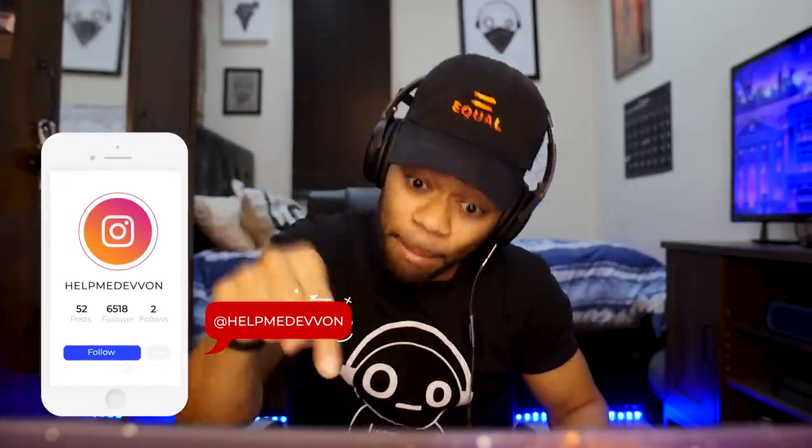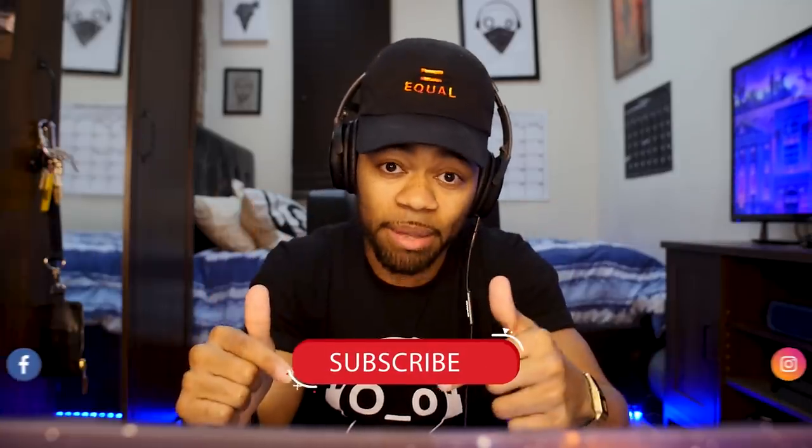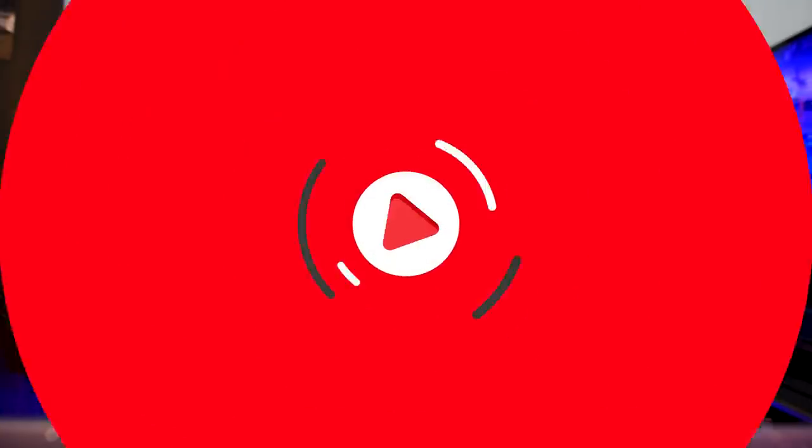I hope you guys enjoyed the tutorial. Remember to email us at helpmdevon@gmail.com, make sure you follow us on Instagram, like, subscribe, and comment below — let me know what you think. I love to comment and I'm going to be talking to you guys in the comments. Until next time, guys.